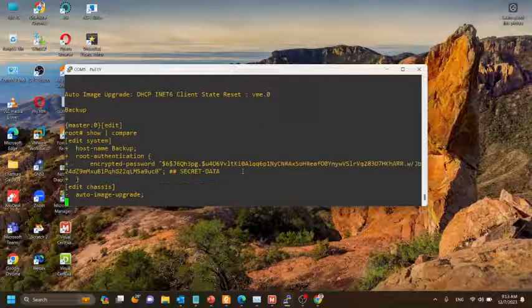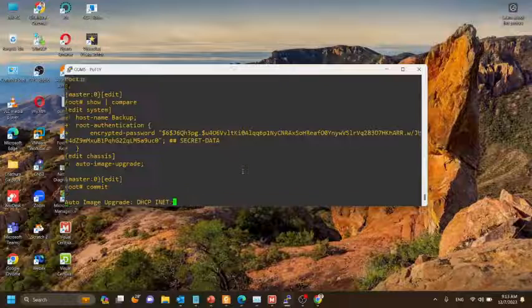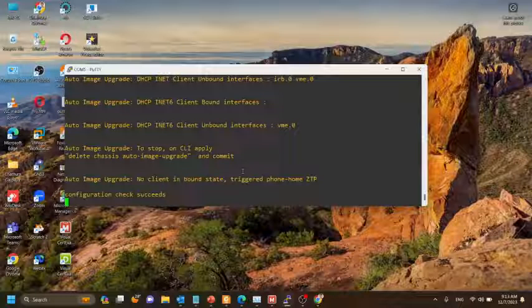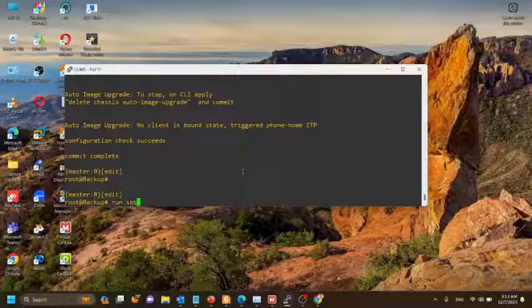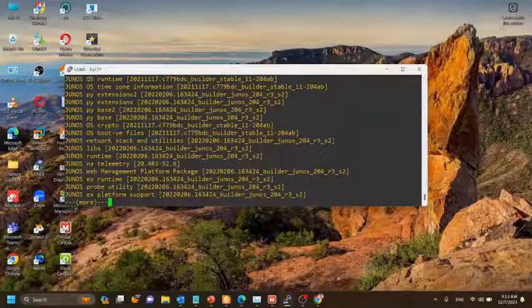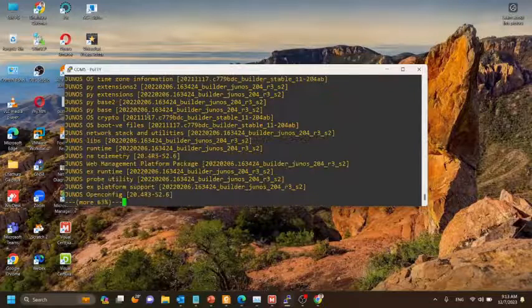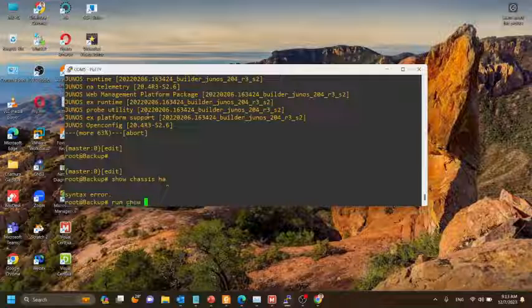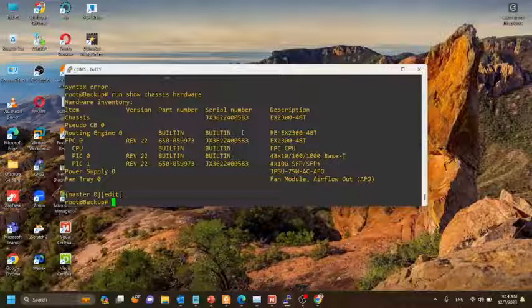Now we'll check the configuration change using show compare method and commit the configuration. We'll also check the version of this switch — here you can see both switches have the same Junos version. We'll also check the serial number of this switch; for that we need to run the show chassis hardware command. This is the serial number of the second switch.